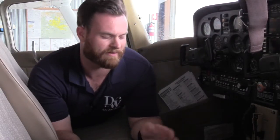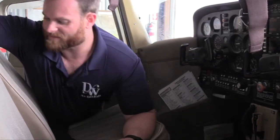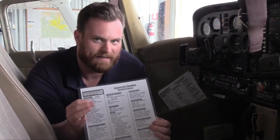Once that's done and we've verified the aircraft's legal airworthiness on that front, we can move into the actual pre-flight procedures. We grab a checklist — there's also one here for the Aviation Explorers — and we're going to start our initial check.